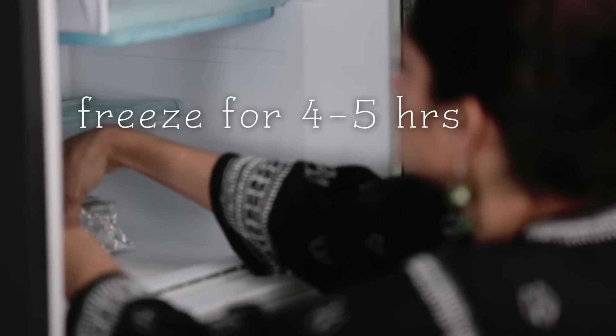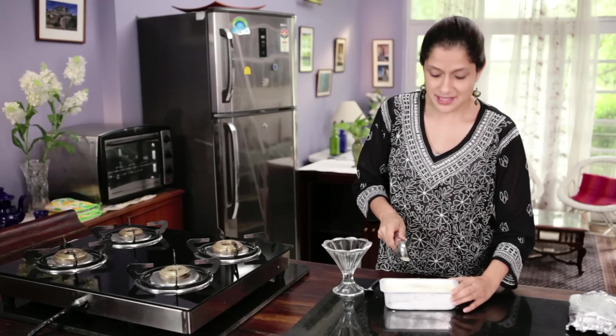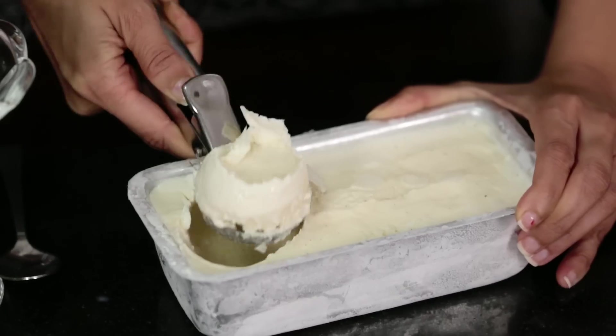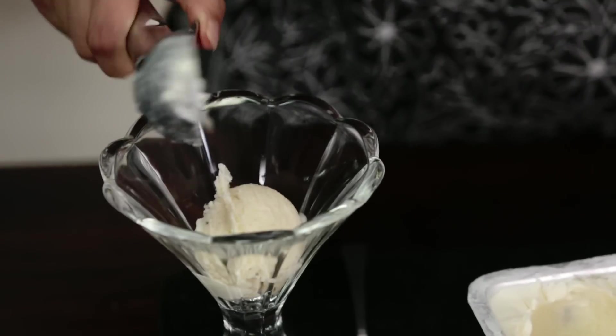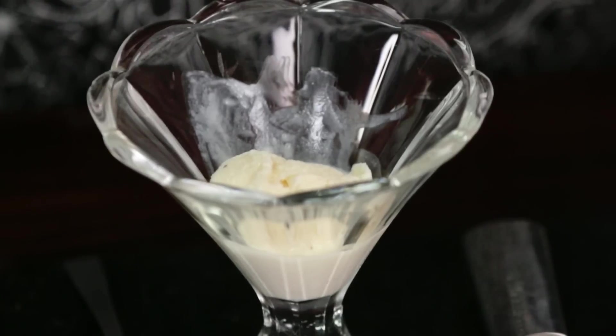This is going to go back into the fridge, but I have a batch ready from overnight which is going to come straight out here. Helping myself to a big scoop — here comes the part that I have been waiting for. Perfect homemade vanilla ice cream. You cannot go wrong with a recipe like this.